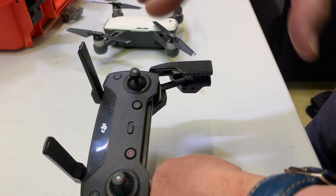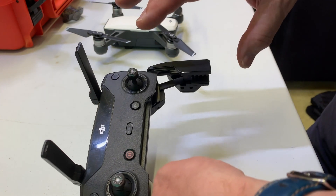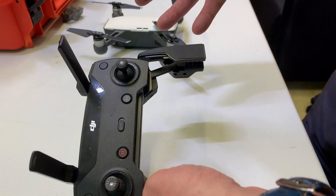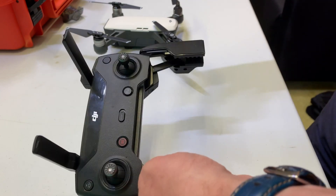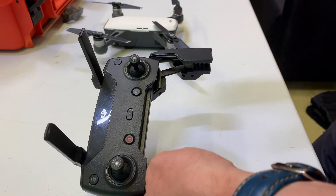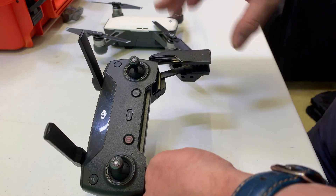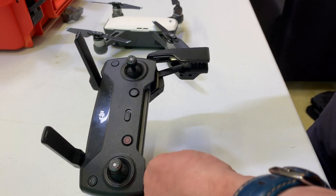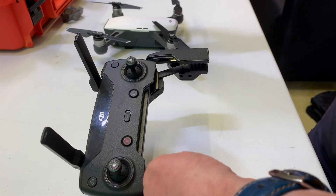There's no logic to it, no reason for it. Normally the fix is to just power everything off and start again, then it connects. The best way to make sure it does connect is to start the controller first and then power the drone on.